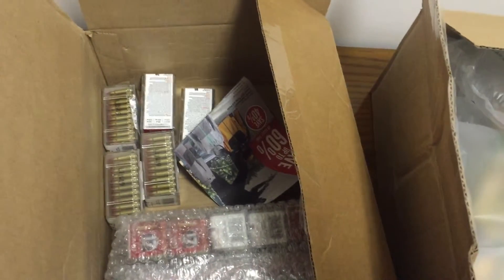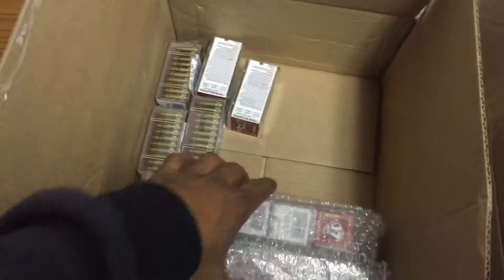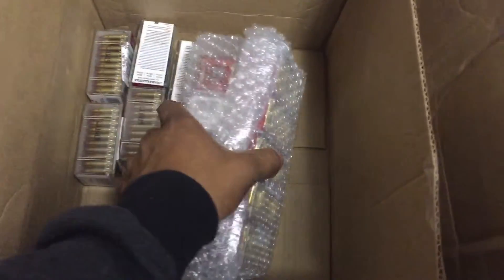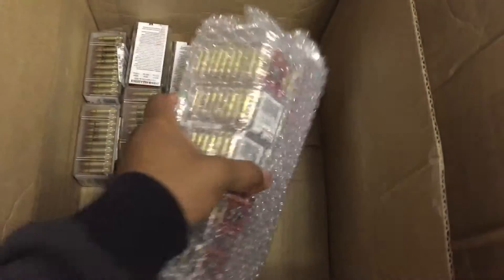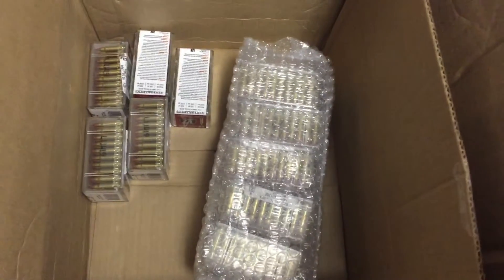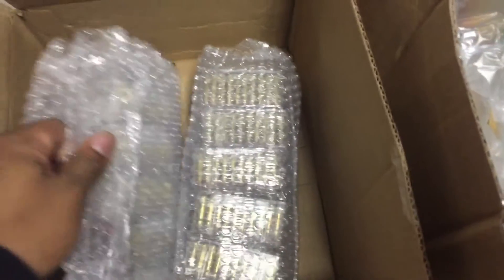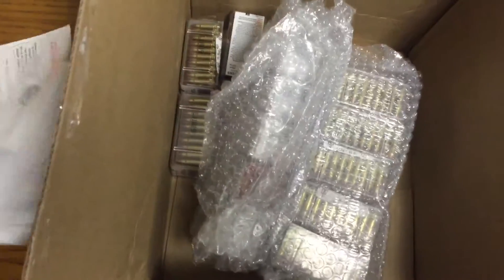1,000 rounds of the Hornady — hoping they were gonna come in the actual box. So DD Prepper, when you get yours, expect this: no bubble wrap, not even bubble wrap. They all seem to look all right though.